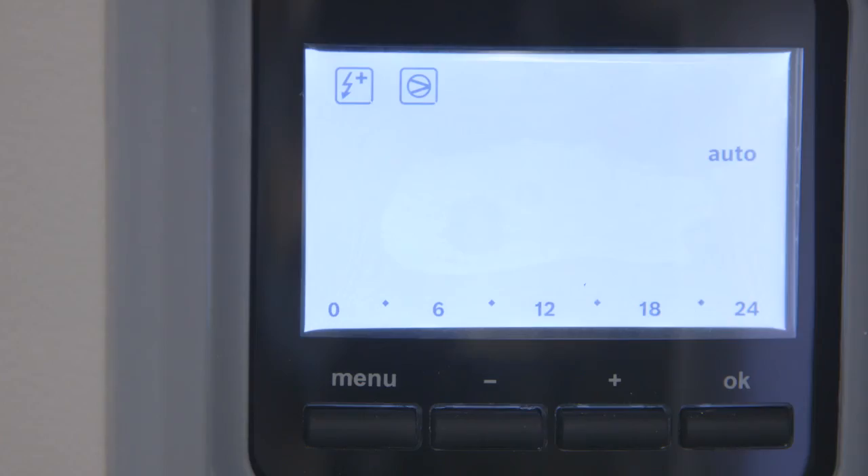In manual mode, the device will function 24 hours a day, 7 days a week until it reaches a selected temperature. By selecting P1, the device will function during the factory set time period. By selecting P2 or P3, the device will function during a time period specified by the user.